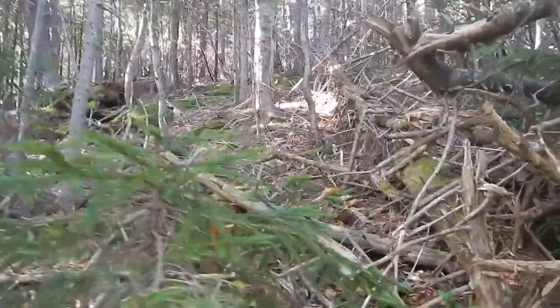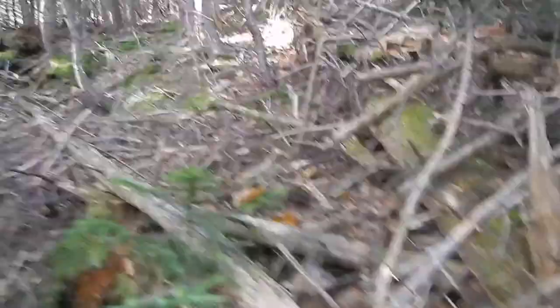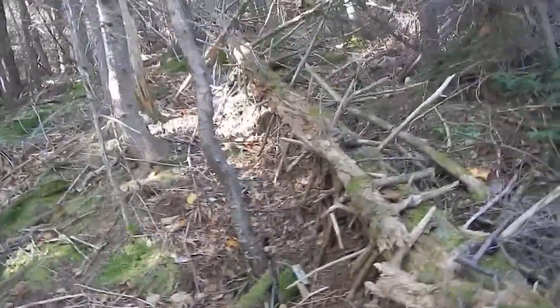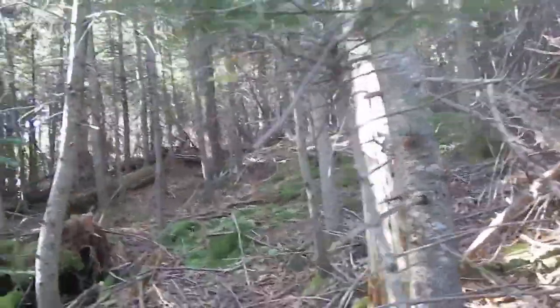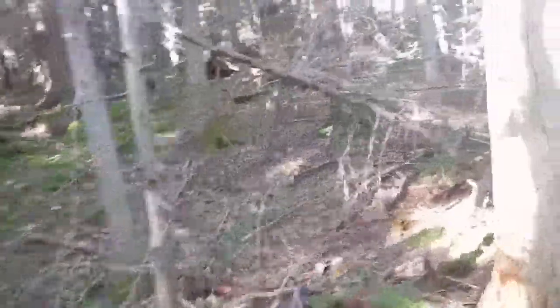Alright, we've pretty much just gotten started on our Vosper bushwhack going up the hill here. After a little bit of thickness down below, things have opened up a little bit. And getting close to my first waypoint from the last time I did this.